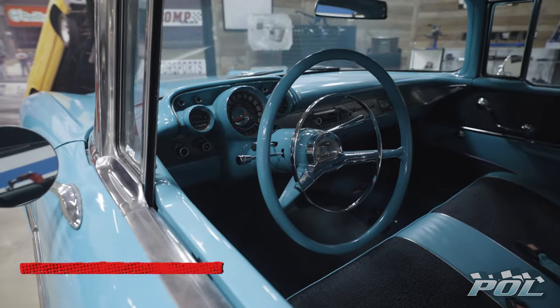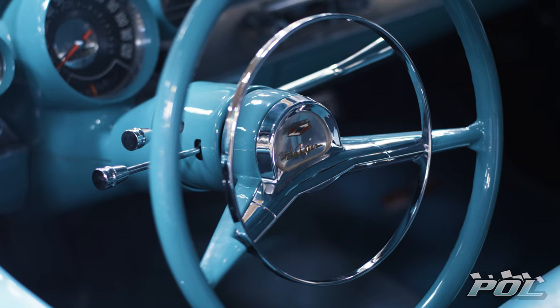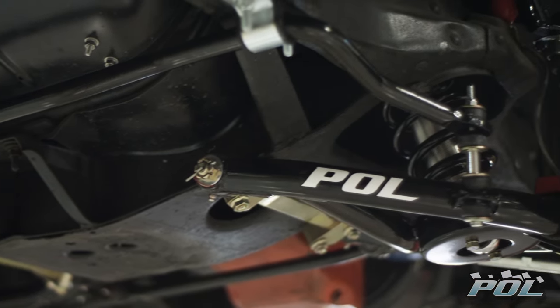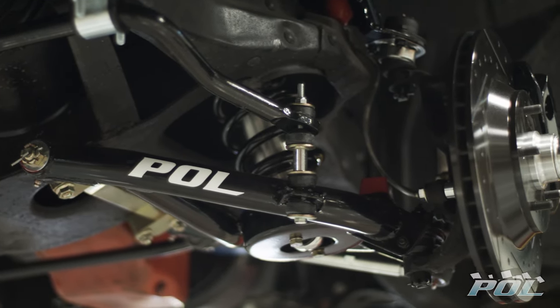We've also installed a smaller diameter steering wheel and tilt-shift column with perfect matching paint. Combined with new tie rods and sway bars in the front and back, we're looking at all new brakes, steering, and suspension parts from front to back.